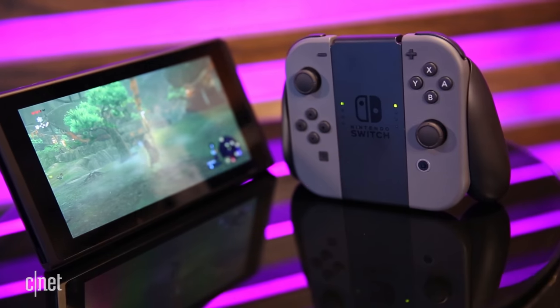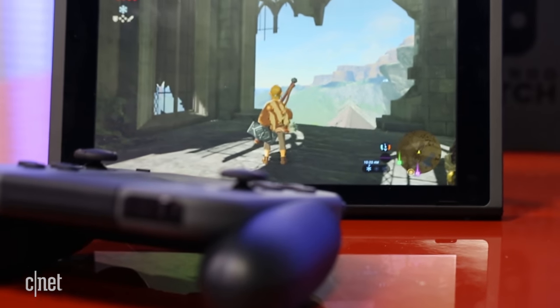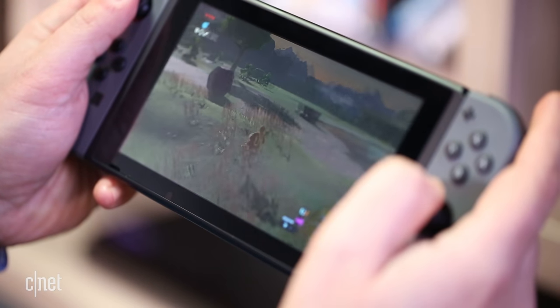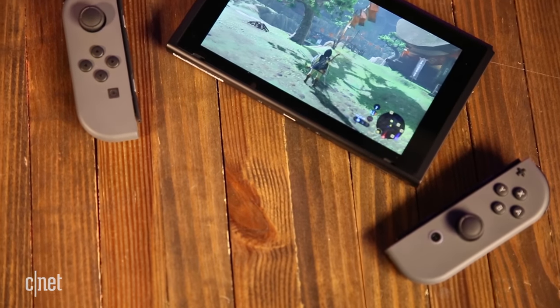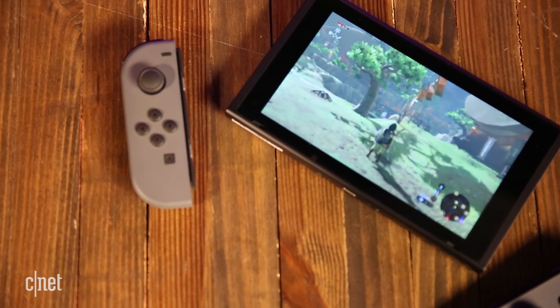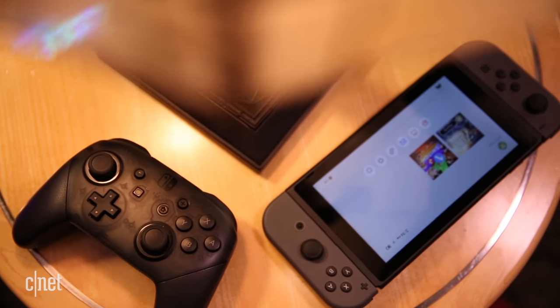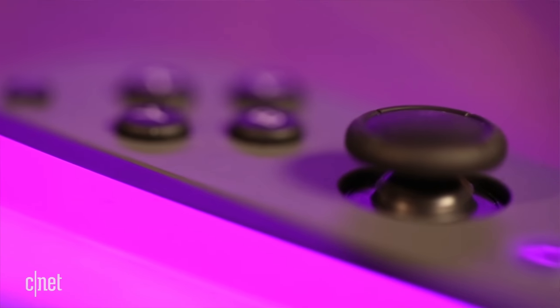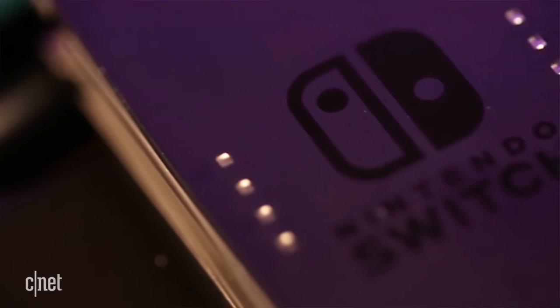Let's be honest — Zelda is the highlight here, and thankfully it's amazing. But is it worth getting a Switch just to play it? I'm not sure. You're talking $360 to play the new Zelda game. There's a lot we still don't know about Switch, but I like this console a lot because it delivers on its hybrid pitch.